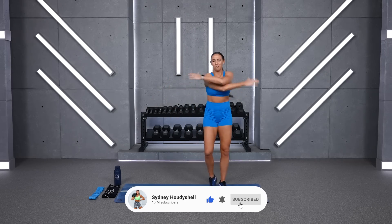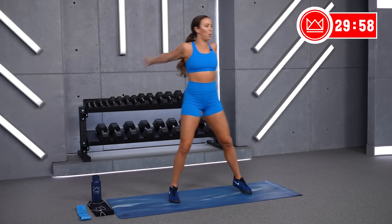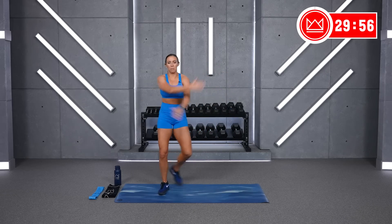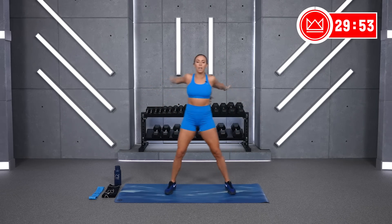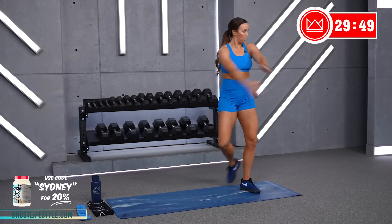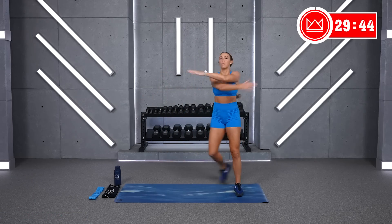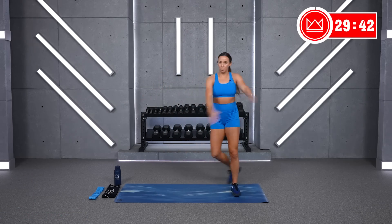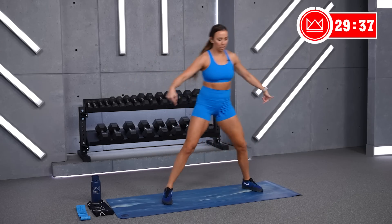Cross your arms over your chest. Three, two, one, let's go. I've got 30 minutes with you. We're going to work upper body, lower body, core, and get your heart rate up just a little bit. Remember this workout when you go out of town, when you want something quick that just gets right to the point — you don't want to pull out your dumbbells, but you want to move. Heels to glutes.